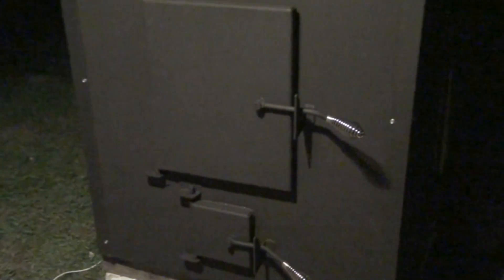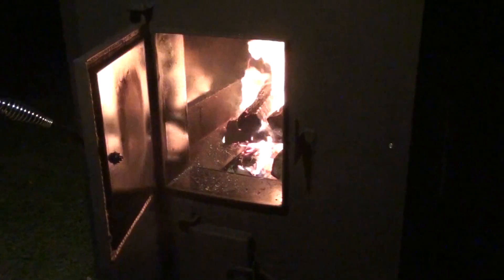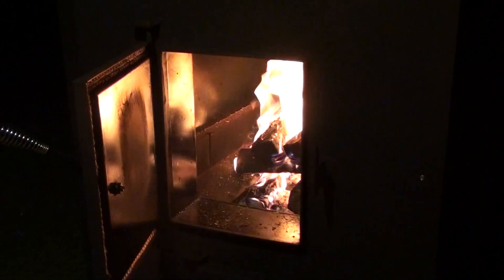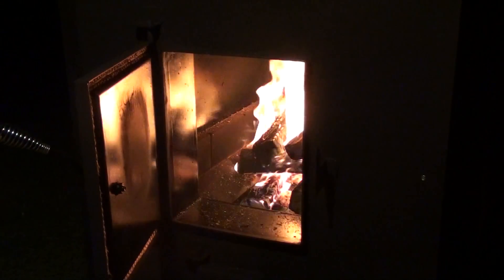Those are a couple of maintenance items to keep in mind as you operate your stove — things that typically could be an issue. There's your fire going with the induction fan — I threw a couple pieces on since our earlier run, but that's the kind of flame you'd expect. If you open the door up with the induction fan running, that's the kind of fire you should have. If you don't, then there's an issue somewhere and we need to troubleshoot what it is.